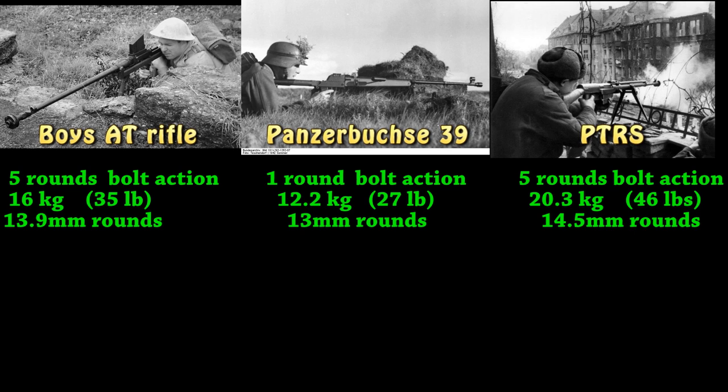You got the Panzerbüchse. It's a single shot, kind of like the PTRD. It actually weighs a bit less than the Boys anti-tank rifle — it's 12 kilograms — and it fires 13 millimeter rounds, so a bit smaller than the Boys'.